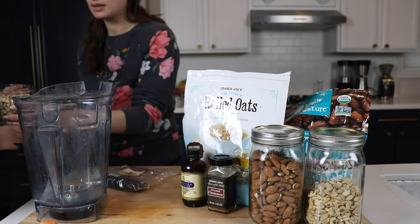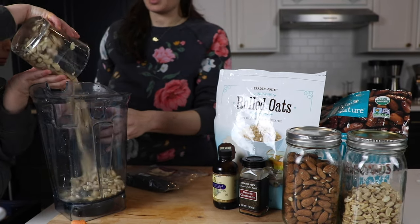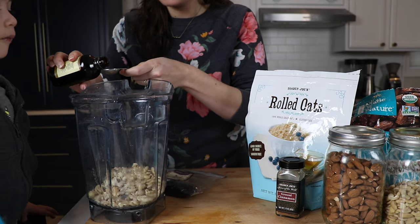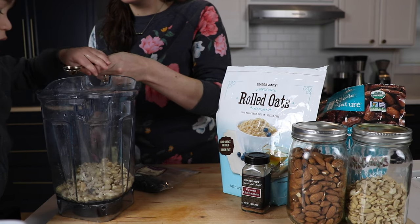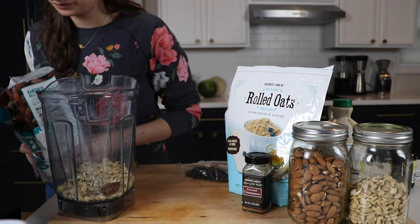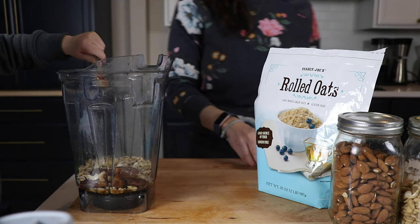So we'll take one cup of roasted cashews. If you want to roast them yourself, 8 minutes at 350. And soak your cashews for about a half hour in water. Don't have a half hour? Put some boiling water over them for a couple minutes to blanch them. We'll add a teaspoon of vanilla, five pitted dates — that's what's gonna make these things so sweet and delicious — three tablespoons of maple syrup, and half a teaspoon of cinnamon.